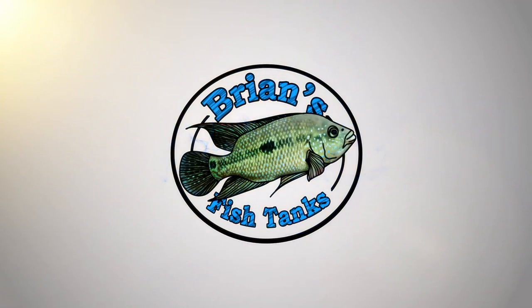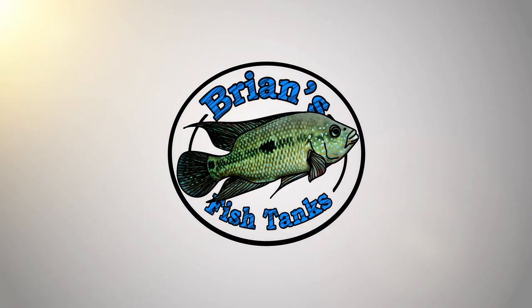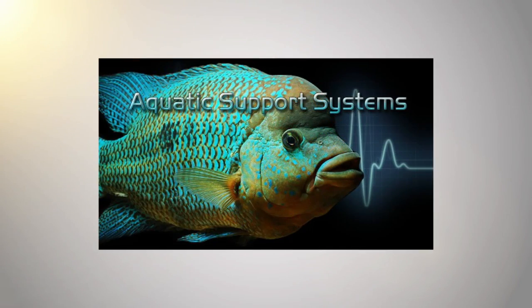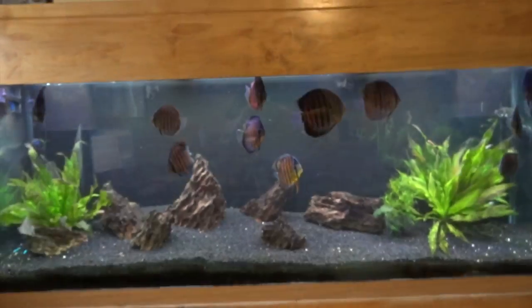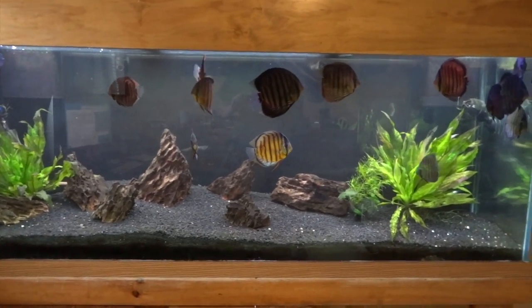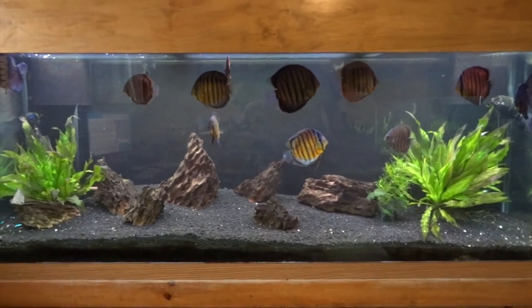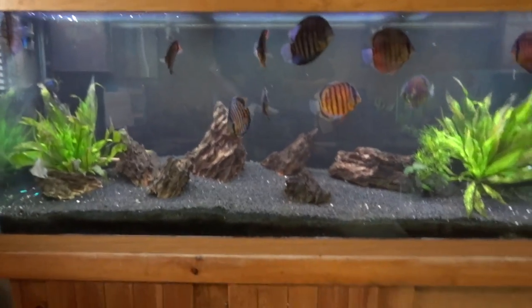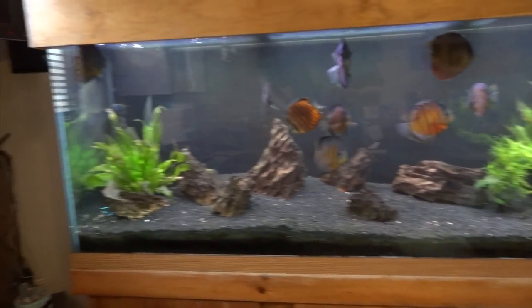Time for another fish room update, guys. Alright YouTube, Brian here again, coming at you with a fish room update for October. We're going to start upstairs today, just kind of show you what I've got going on — any changes, things like that.